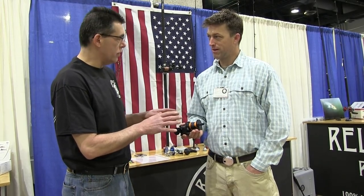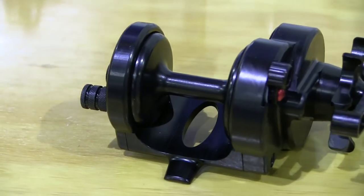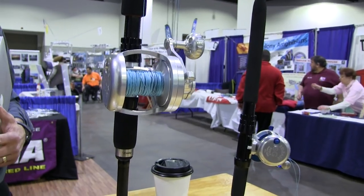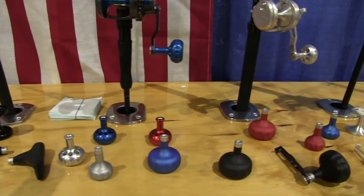What was your design inspiration for this reel? Well, I was traveling with Ryan White a lot for all these shows up here in the Northeast, and I found that no one was really paying attention to the surf casting guys in the conventional world. So we made a conventional reel.